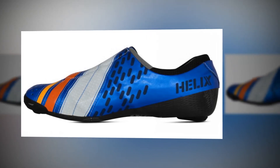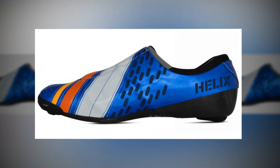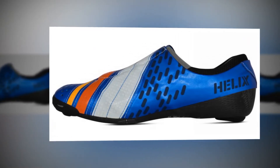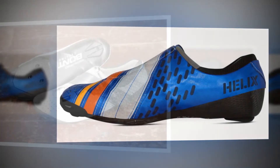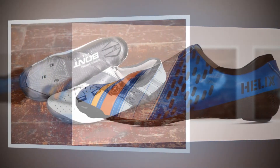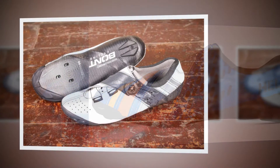These shoes boast all of the features that Bont has become known for over recent years. First up, there's the bathtub-shaped chassis — or sole, to you and me — that's made of unidirectional carbon fiber from Torrey. It bends up around the sides of your foot, especially towards the rear where it extends to about 70% of the height of the shoe.